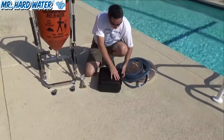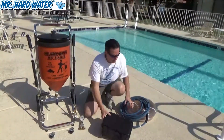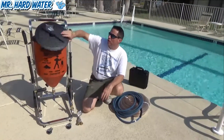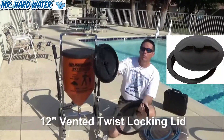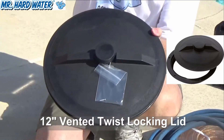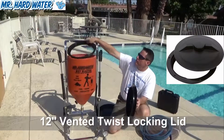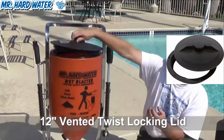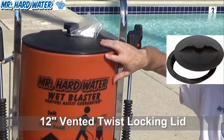Setting aside the Venturi assisted carburetor upgrade, another important upgrade I like on these systems is to use a twist lid. The twist lid comes with the collar and also comes with the vented lid and some screws. To upgrade, all you need to do is take off your snug fitting lid, put the collar on like this, use the screws to screw it into the rim, and then you can twist on your lid. That's a really nice feature.